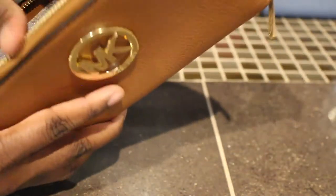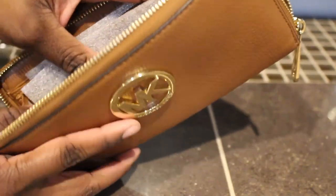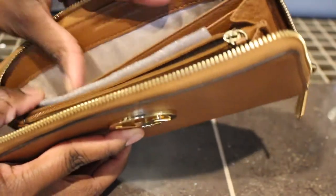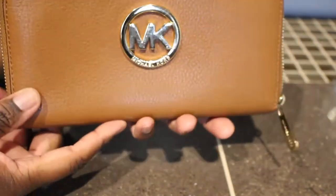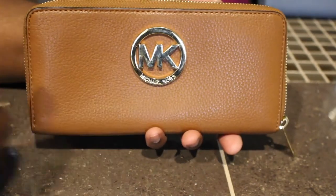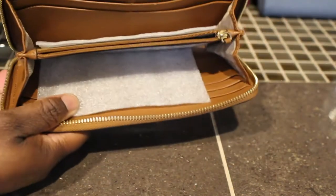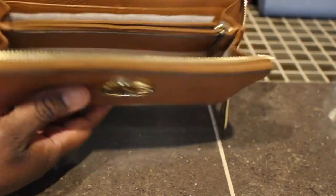Next I have this Michael Kors wallet in the color luggage. I purchased this one from the outlet also and I think this is considered the Fulton wallet as well — not sure — but it has the gold hardware. I also purchased this one to go with one of my totes.